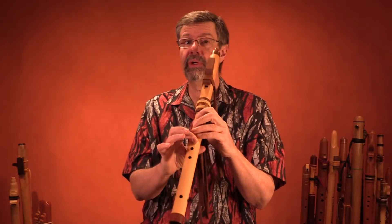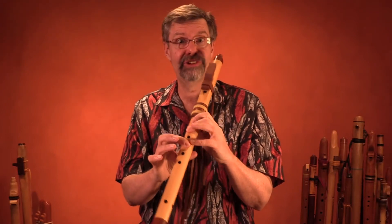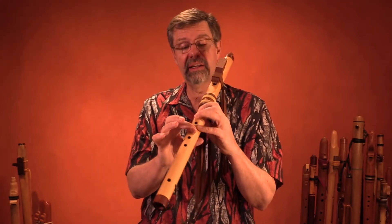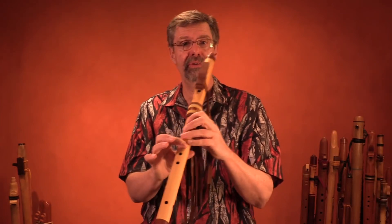I'll actually do it with this finger as well. This is kind of the unloved finger, the finger that never comes off. But I'll keep the top four fingers down, and then I'll trill with the third hole from the top.